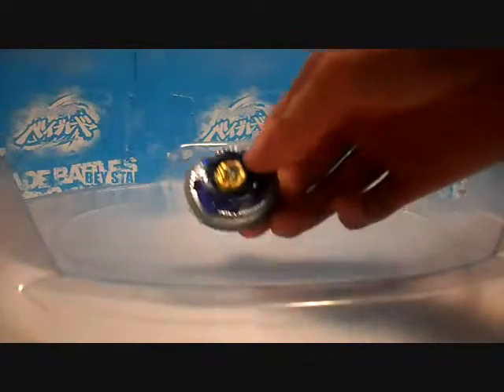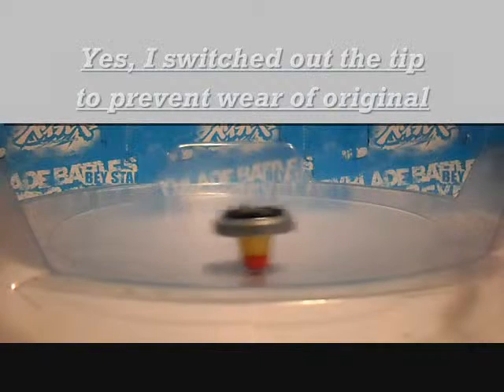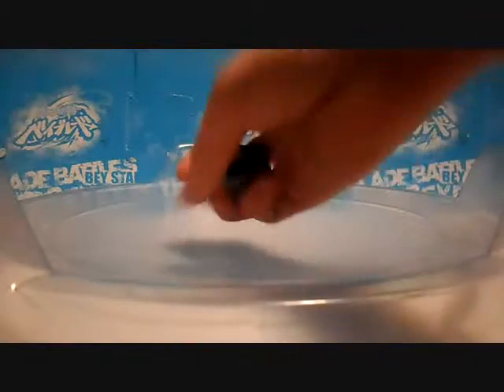Here we are with the completed bey. I'll do a quick launch — three, two, one, let's go! Doesn't look too bad. I'll have to try it out.